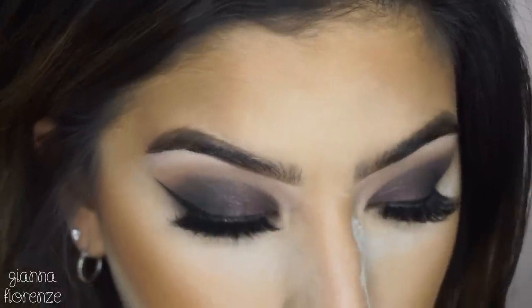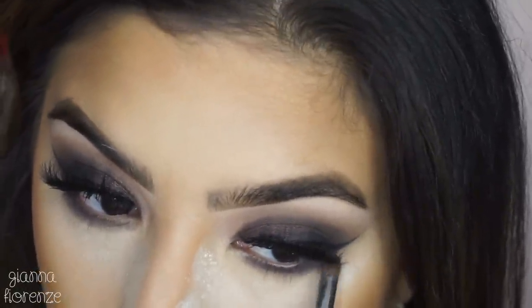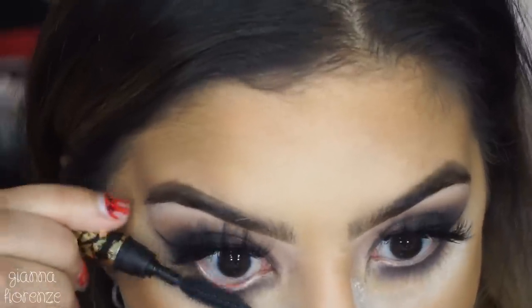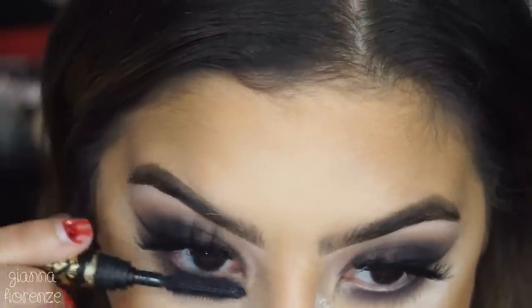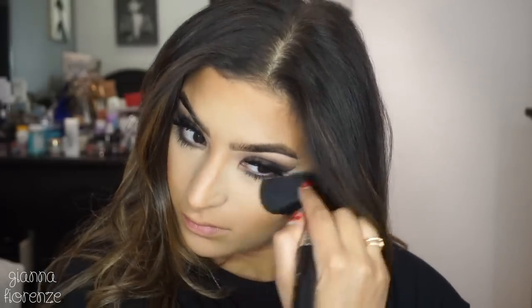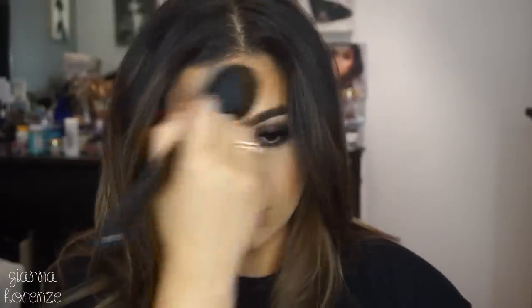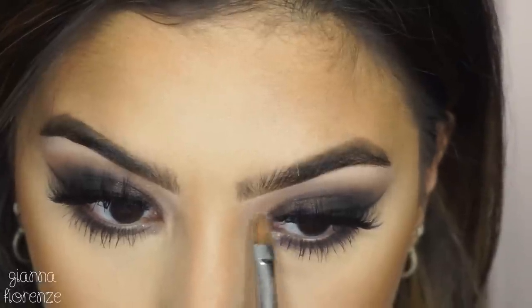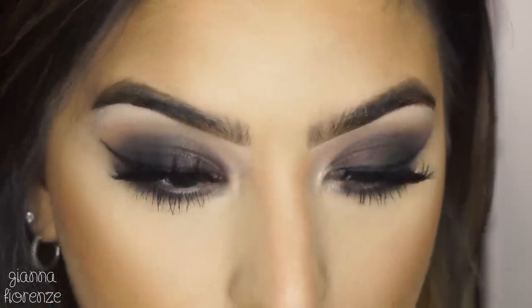With an M138 brush I'm taking First Class and Prime, blending them on the lower lash line to smoke it out and connect everything. Then going back in with the Tarte Tartist mascara on the lower lashes — such a tiny little brush. Wiping everything away with the F25 from Sigma to remove extra powder we don't need, and blending out the face a little bit.